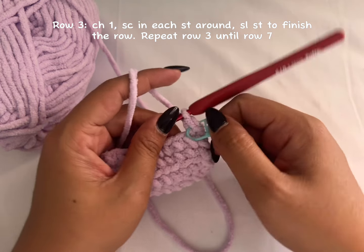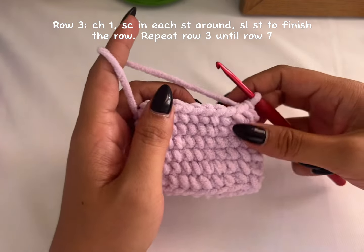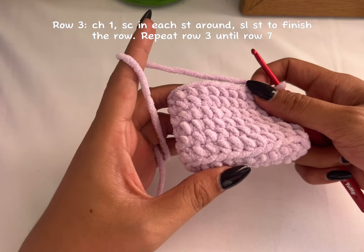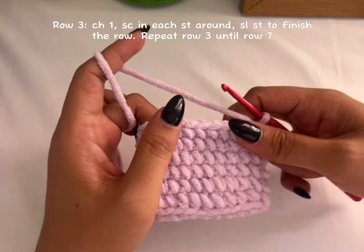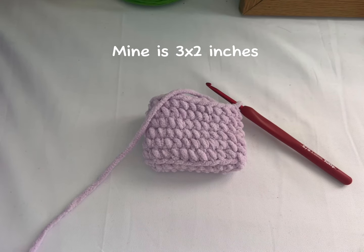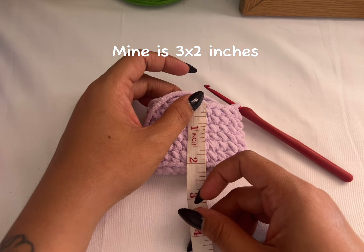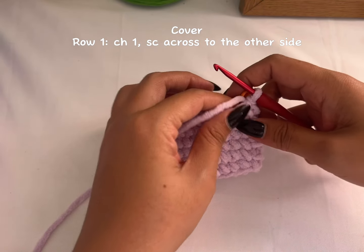I've completed my rows — I have a total of six rows, not including the base. So you can have seven, eight, or less, but this is how many rows I have. Let me measure — I have three inches by two inches. So it's three by two, and then we'll continue with the cover.